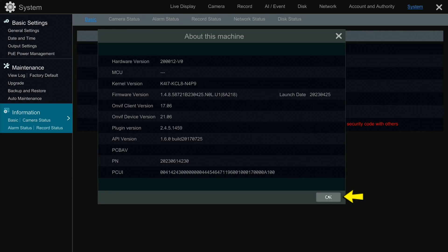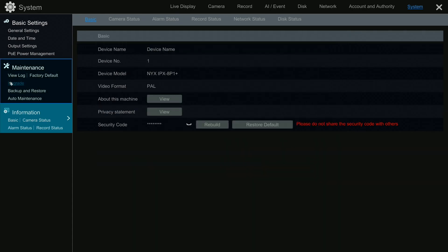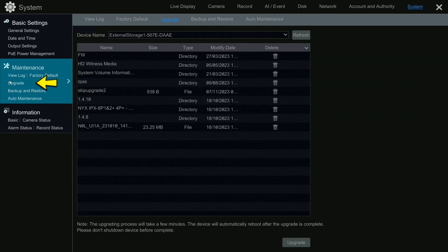Click on OK, then click on Maintenance, then Upgrade. Make sure the USB with the firmware file on it is inserted.